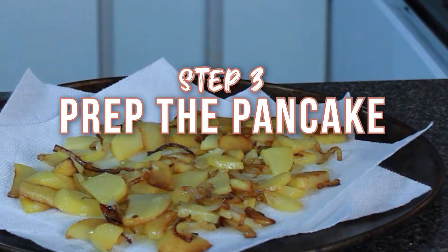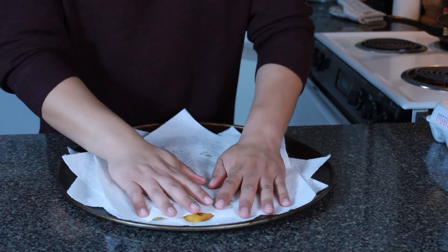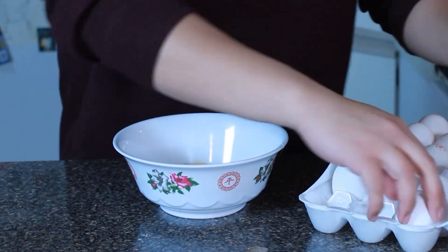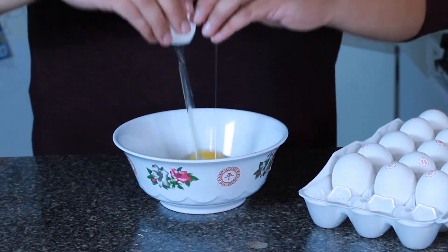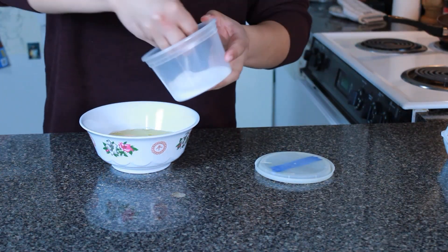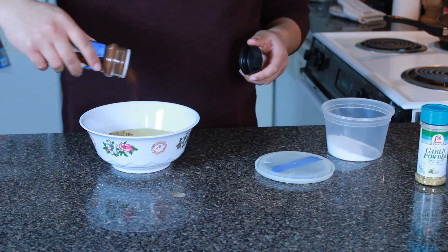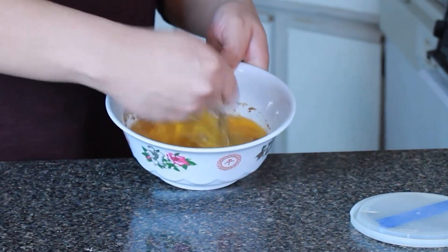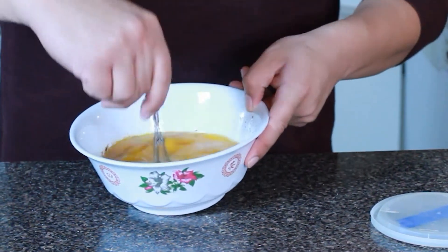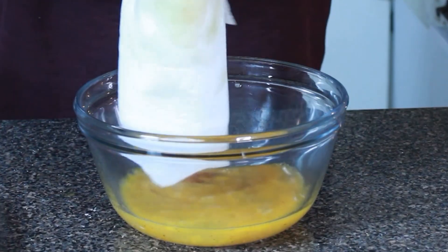Now that we have our potatoes and onions drying on the pan, let's crack some eggs — I'm cracking about five. The recipe only called for salt as seasoning, but I went ahead and added salt, then some garlic powder, and some chili powder. Mix it until homogenous — first homogenous of the year, by the way! I'm using a glass bowl just so you can see everything become incorporated.